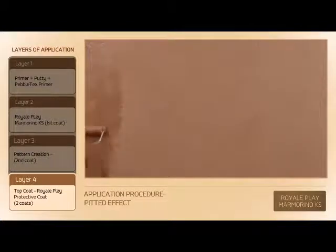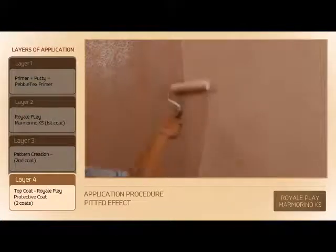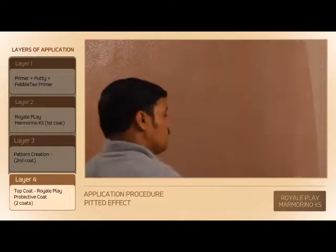After 6 to 8 hours of drying of Royal Play Marmorino KS second coat, apply 2 coats of Royal Play Protective Coat, 200% diluted in water, using a sponge roller.